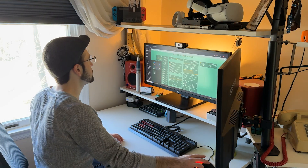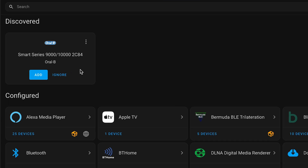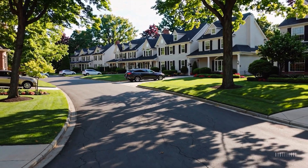A few months ago, I noticed something strange in my home assistant setup. A Bluetooth toothbrush popped up on my network. The thing is, I don't own a Bluetooth toothbrush. After it appeared a few more times, I realized it must belong to one of my neighbors, likely the one closest to my office.